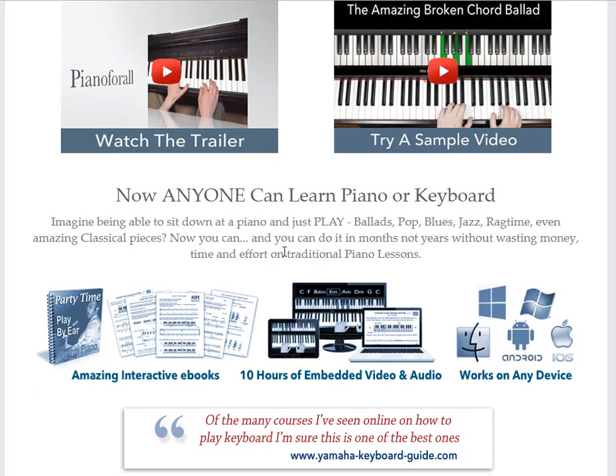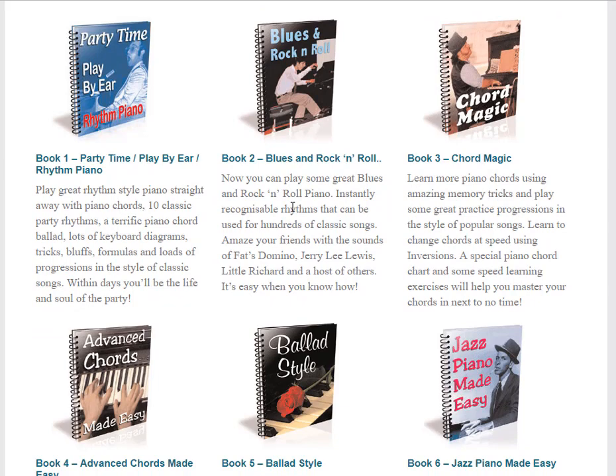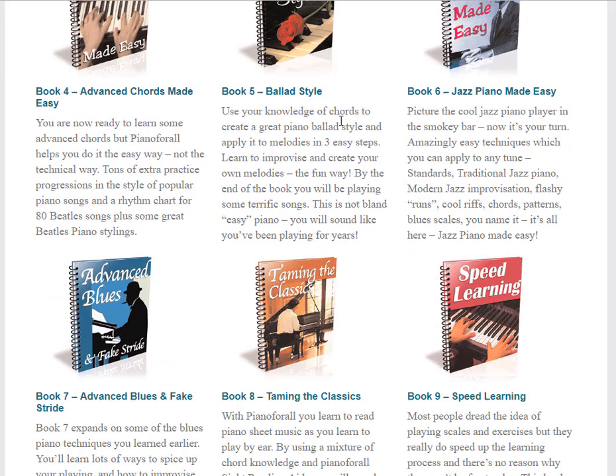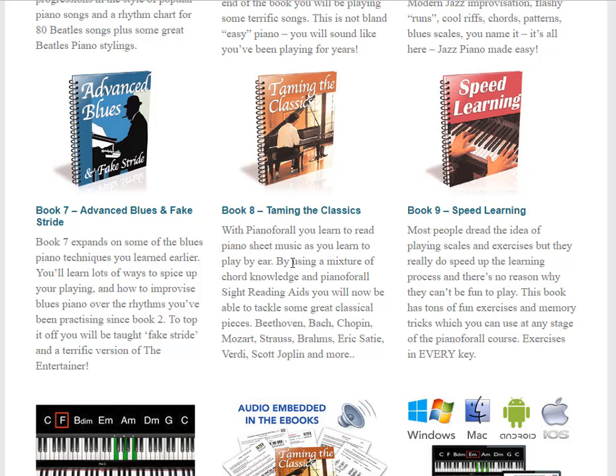I'm pretty excited. Let me show you one of the reasons I'm interested in this. See this right here — jazz piano. I really want to learn that. That's something I've always been interested in.